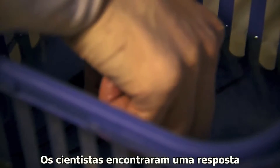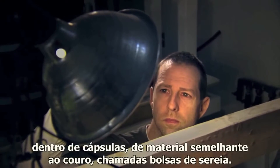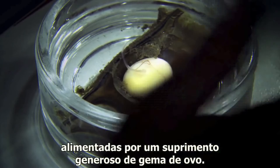Scientists have found an answer by studying the way living vertebrates develop as embryos. Skates lay their fertilized eggs on the seabed inside leathery cases called mermaids' purses. Scientists can open these up and observe them as they develop, fed by a generous supply of egg yolk.